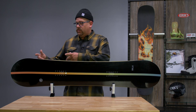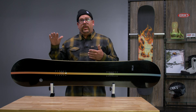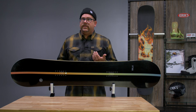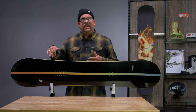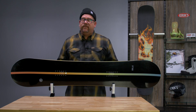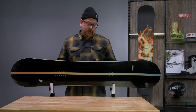It is a hybrid profile, so you have a big section of reverse camber in the tip and the tail, which is really going to help with nose ease of entry into your turns, and if you get some deeper snow it's going to keep you afloat. Hybrid, so you do have camber underneath the foot — it is a micro camber section, so very attainable for anybody to jump on.